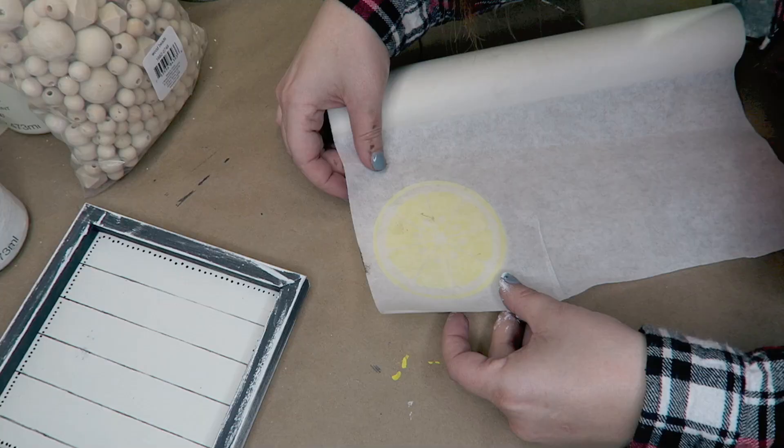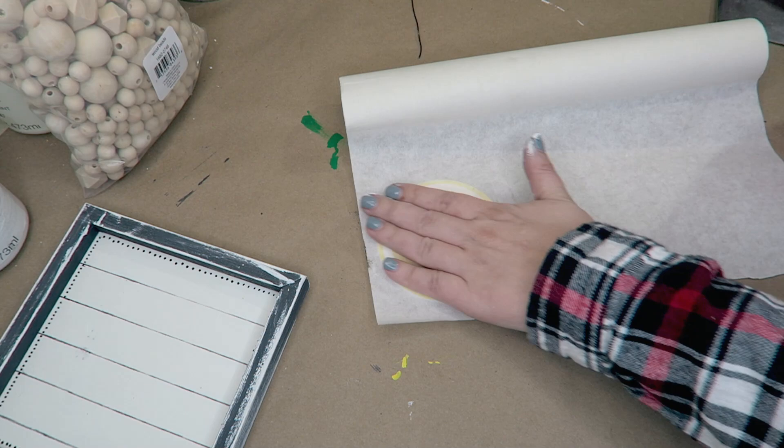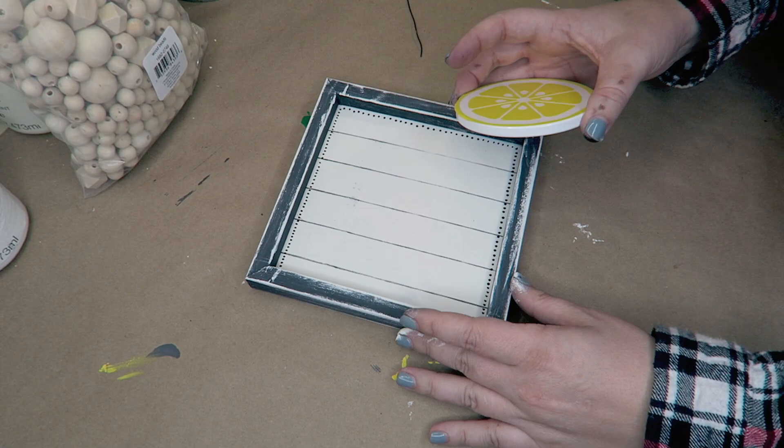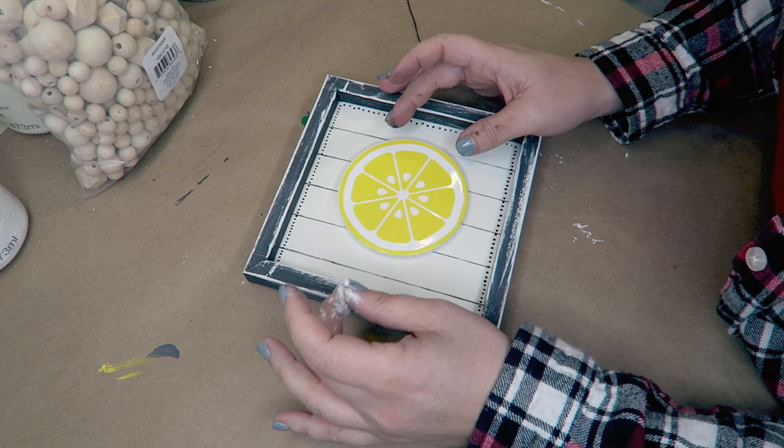Here is that little lemon slice and we are getting this transferred and put on. You can see the dots a little bit better on the side — it kind of gave it just a little bit more detail. Then just using some hot glue I glued this right into the center, and that was it for this little sign.